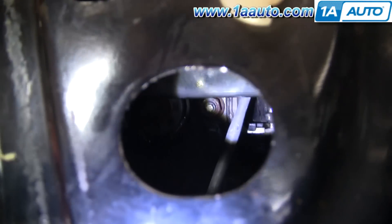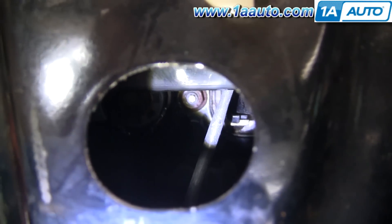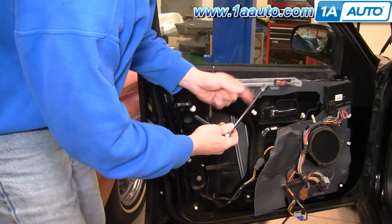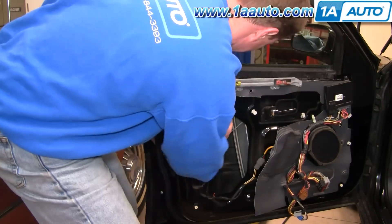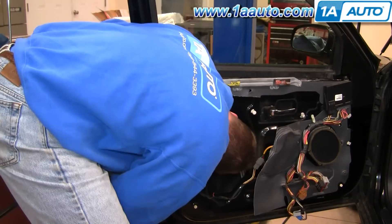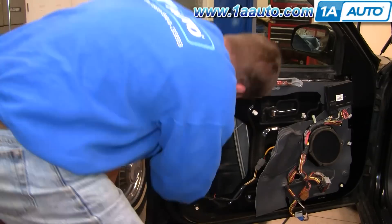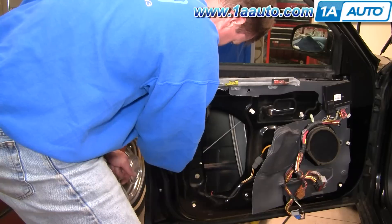You're going to remove two 11-millimeter nuts that hold the handle in — one here, and one you can access through this hole here. Use an 11-millimeter socket with a long extension and a ratchet. I'll fast forward through removing those two nuts since the camera angle doesn't show much, but all I'm doing is using the ratchet, extension, and socket to remove those fasteners.